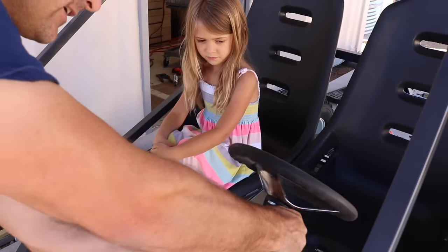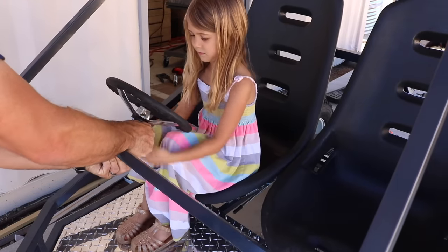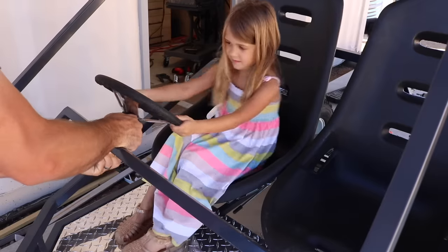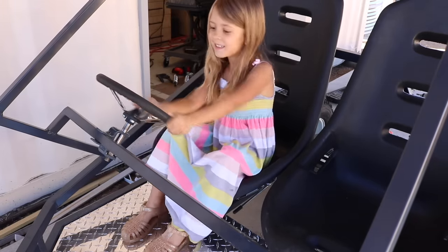It's going to be able to slide off and then I'll bring it right over here to Molly. Is that pretty cool? And then you could go crooked too.